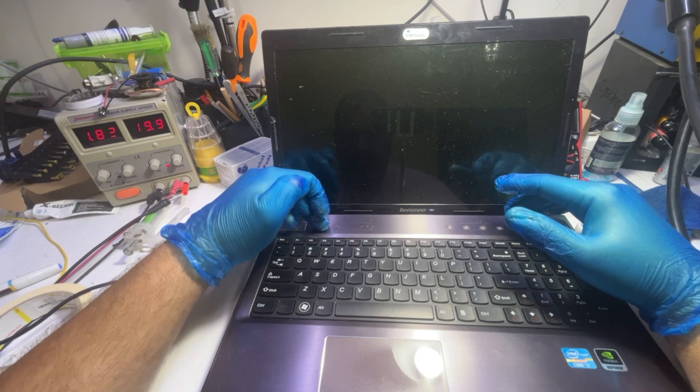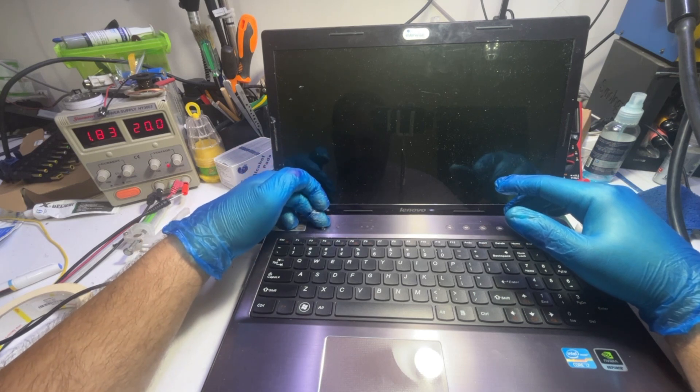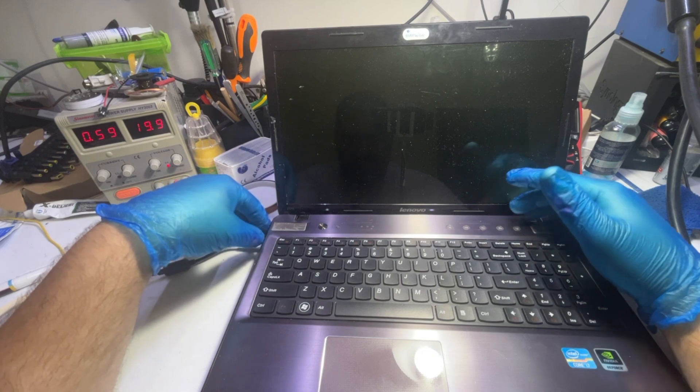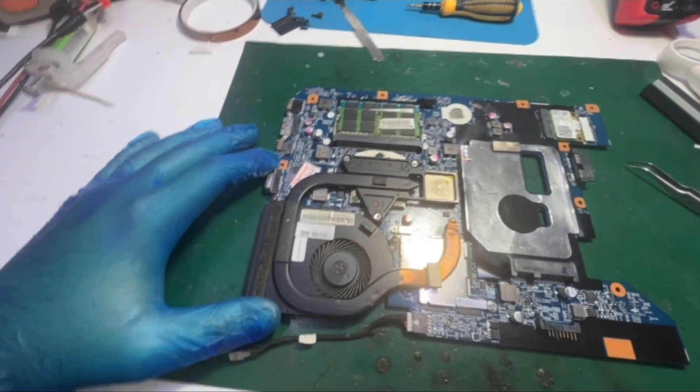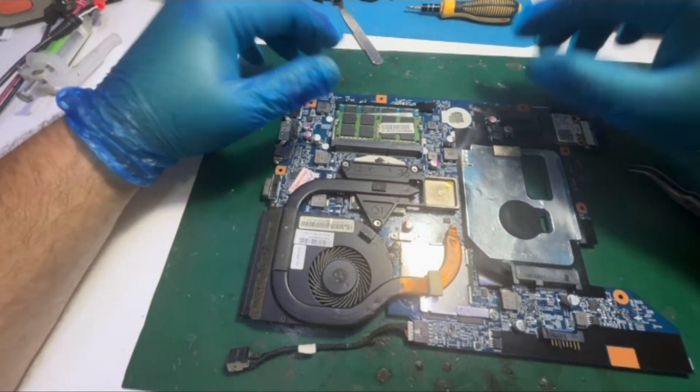But before all that, let me first disassemble the unit, make some tests as usual, and I'll get back. Now the board is out.